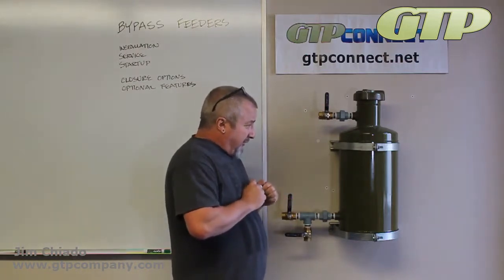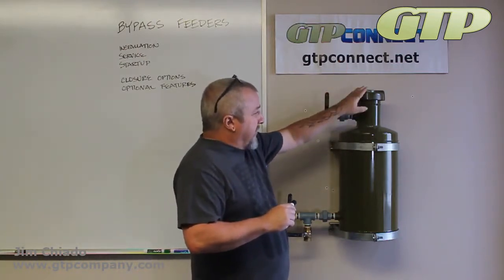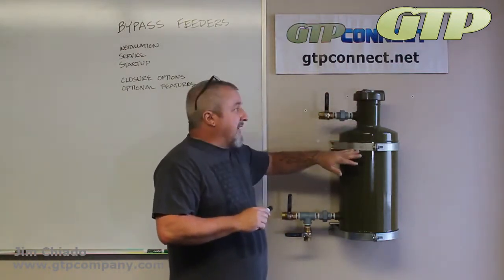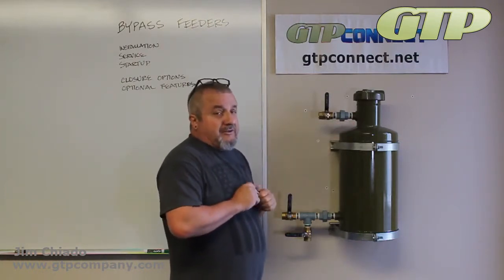But with servicing a bypass feeder, it's very, very simple. When you fill it, don't spill it on the outside. Keep everything clean and check the release. It's really that straightforward with the servicing.